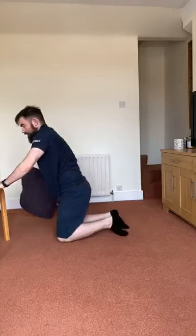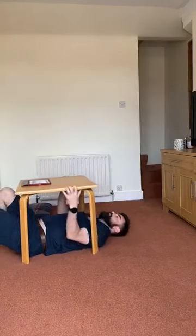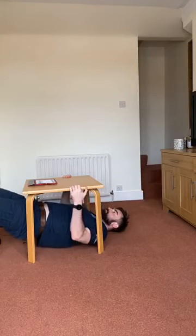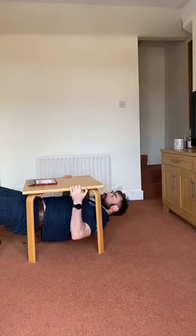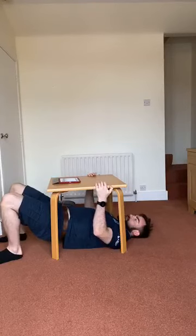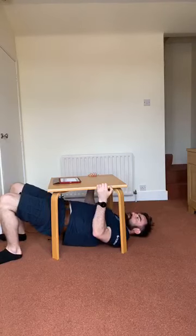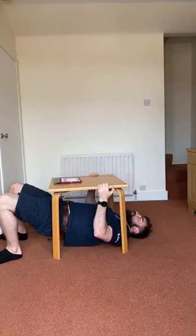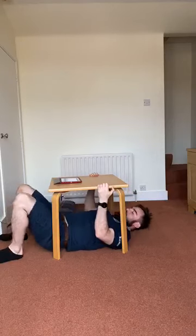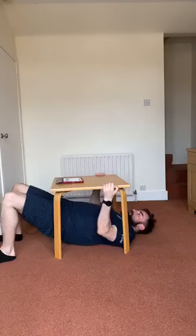Inverted row — grab your table. In three, two, one, let's go. Challenge yourself: try not to touch the ground, and if you do, make sure you hold a longer pause at the top. Try to get your elbows pulled down towards the ground the whole time instead of flaring out, and keep your hips up the whole time rather than relaxing down. Two, one, relax.